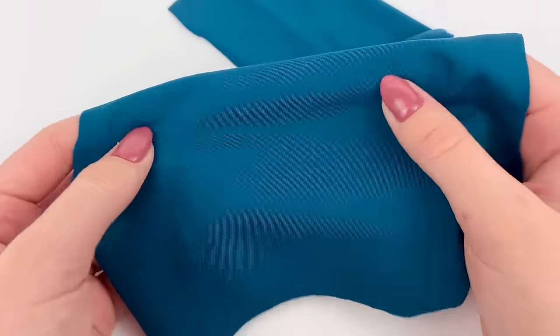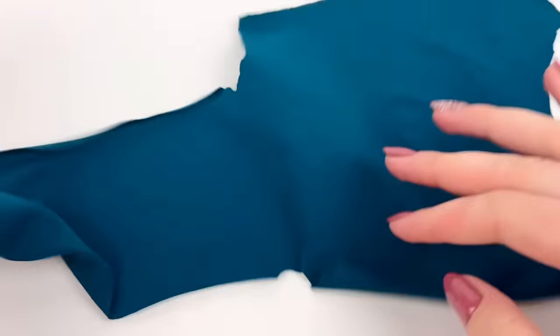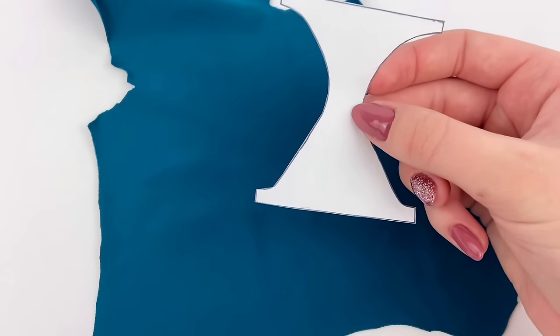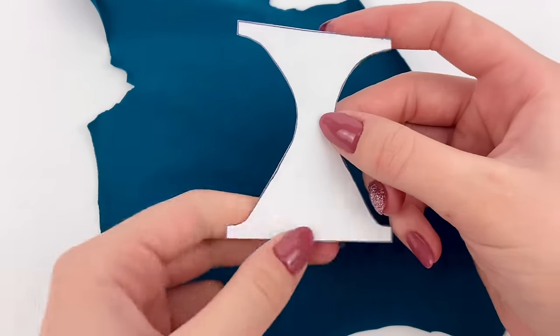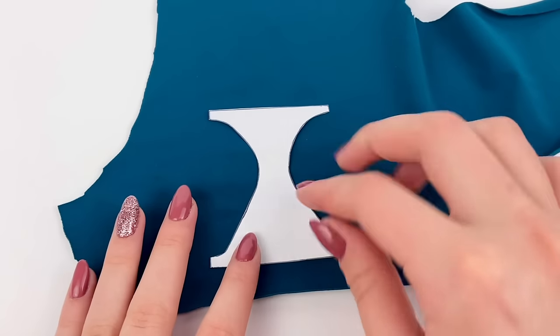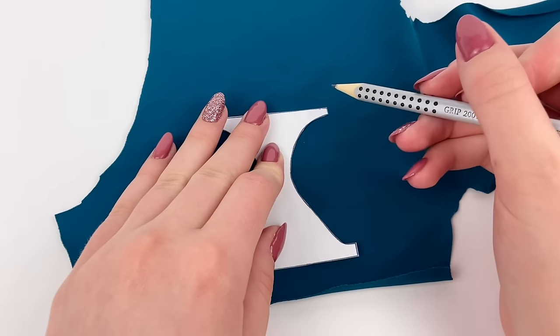For the first bathing suit, I have this fabric that is actually a scrap piece from an actual bathing suit. And for all of the bottoms in this tutorial, I am going to be using this pattern because it is perfect for making doll bathing suit bottoms. So I'm just going to start by laying it down on the fabric — there's not really a good side or bad side to this — and I'm going to trace around it with my pencil.